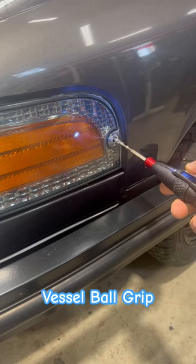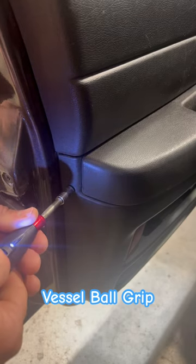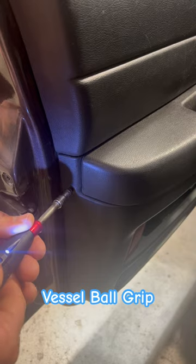It is great, however, for fasteners such as this on the headlight of the twin turbo Crown Vic, or on interior screws like this eight millimeter on the interior of the Crown Vic.